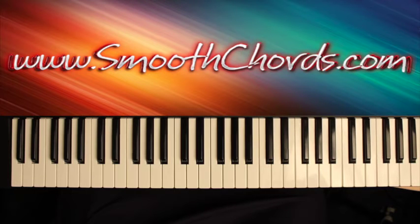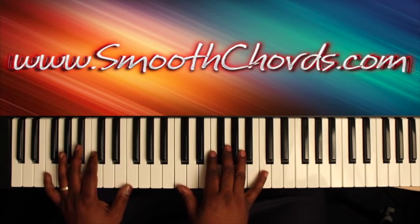This lesson will go over a song titled God Will Make It All Right, recorded by the Truthettes. This song is done in the key of F.